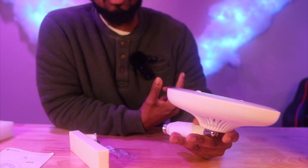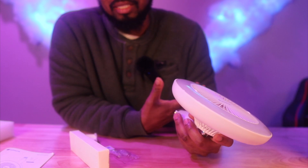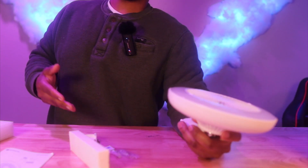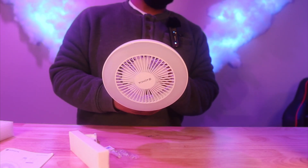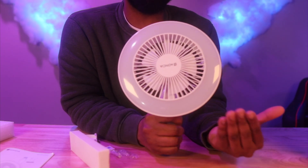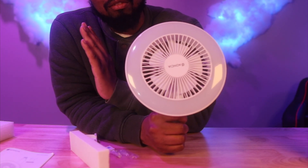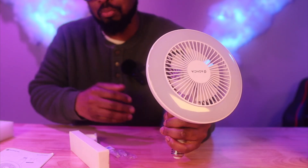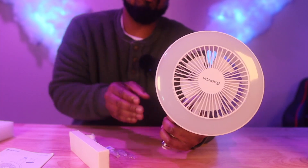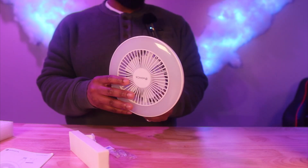Shout out to the company that sent this out. Companies send things to me because they like the way I review things, but most of the stuff on my channel is what I personally bought — that's how this channel got built. My channel is backed by 100% integrity, which means I don't edit out the faults of a product. I have to be honest because people are spending their hard-earned money and they don't want to throw it in the trash.